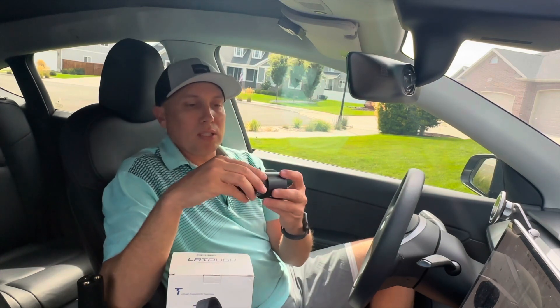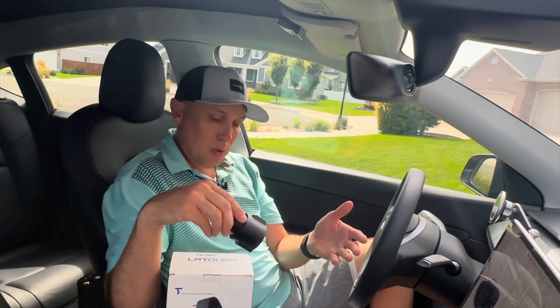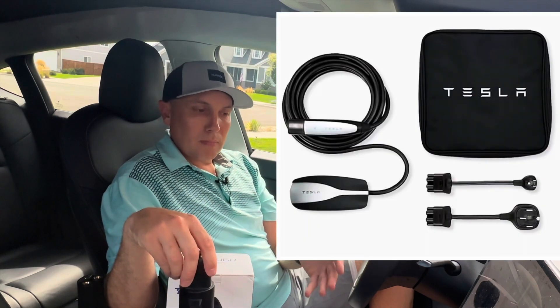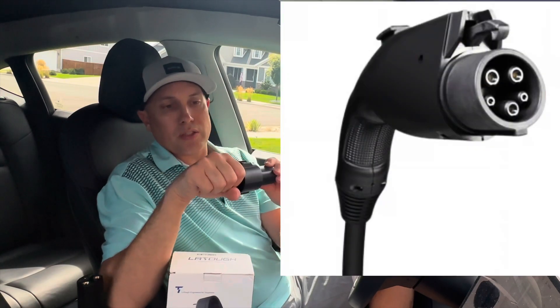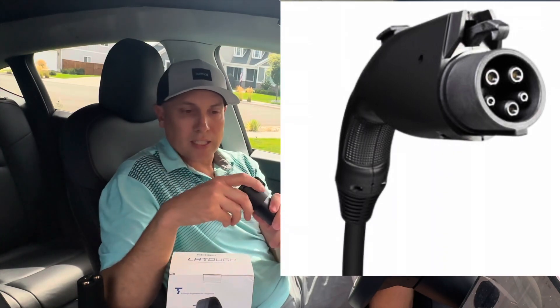This adapter comes with the Tesla. I ordered my Model Y in August of 2021, and back then it included the mobile connector and the J1772 plug adapter. The J1772 plug handle plugs into this and then this plugs into the car, so you can use that type of charger.